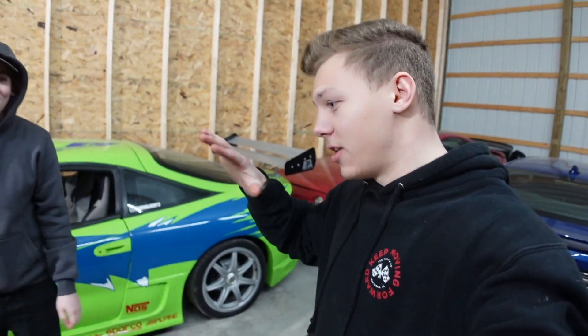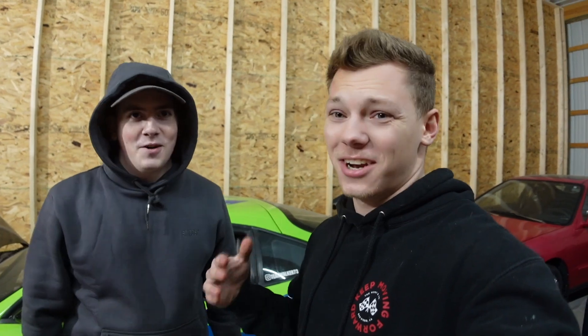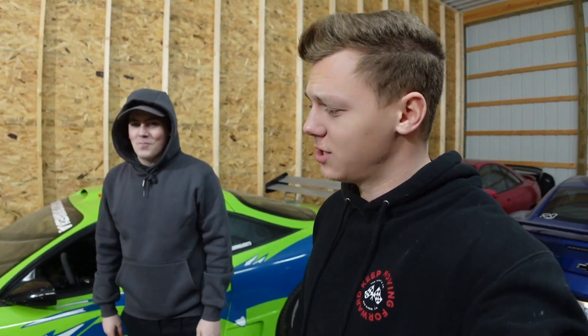We finally were able to get all these cars in here. Me and Justin were struggling for quite some time to get that Mustang in here, but huge thanks to our neighbor Woody — he came through and helped us push it in, and it literally took like two seconds after we were struggling for like an hour. But it's fine. Woody, if you see this, we appreciate you and we support you.